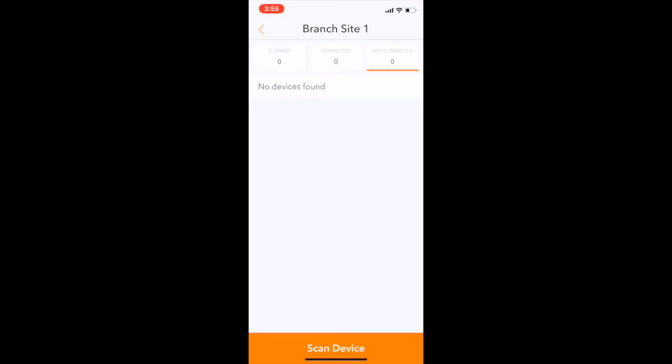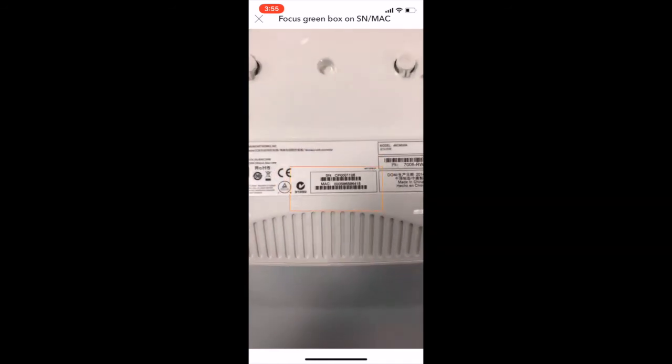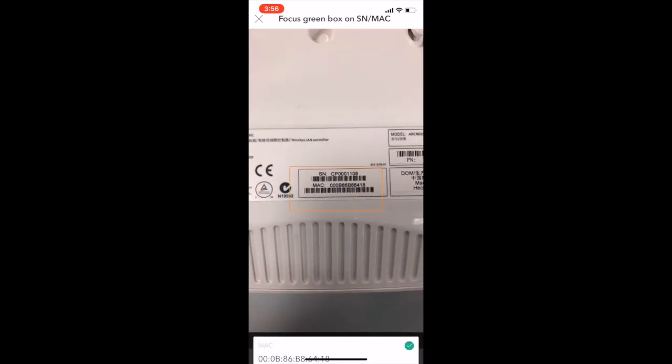Using the phone's camera, they would simply match the barcode within the rectangular box to obtain the MAC address and serial number of the particular networking device they are onboarding.